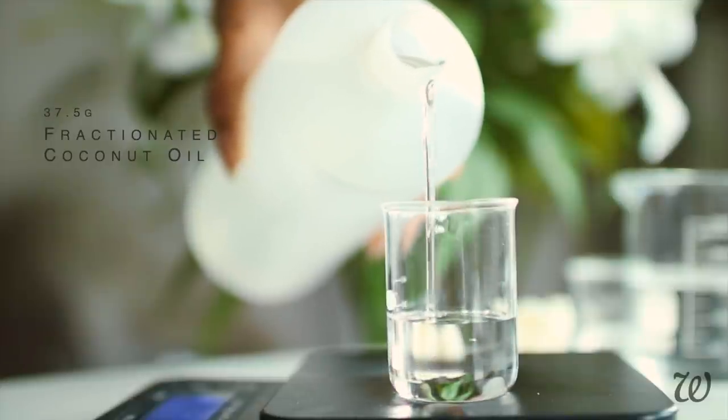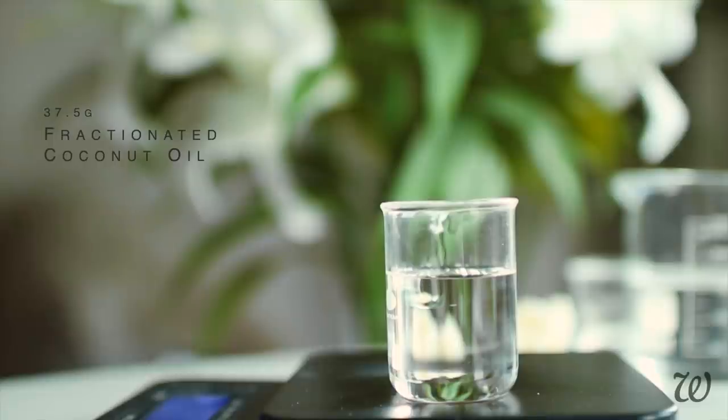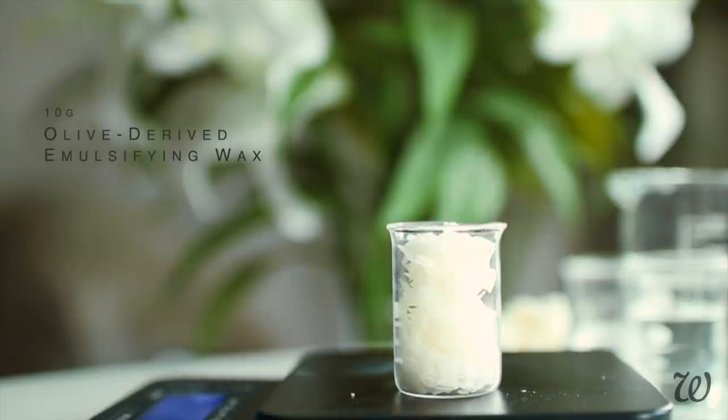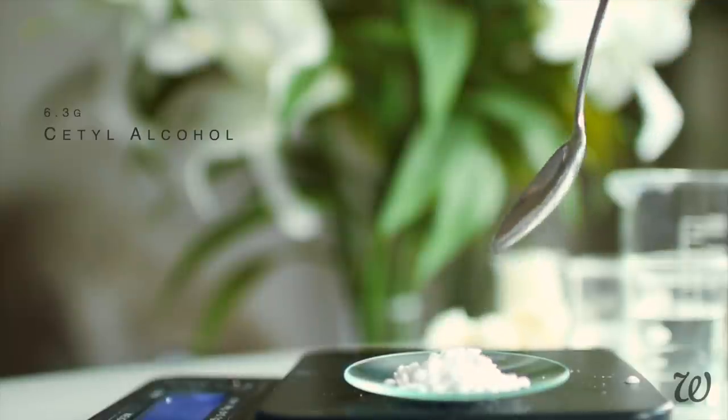Fractionated coconut oil — you can of course use regular coconut oil, but this is one of those industry secrets that takes your creations to the next level. To emulsify we'll need two types: I'm using olive-derived emulsifying wax and glycerol stearate. Then to thicken and stabilise, cetyl alcohol and xanthan gum.